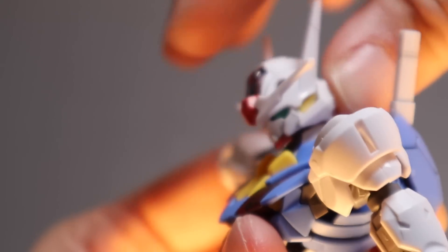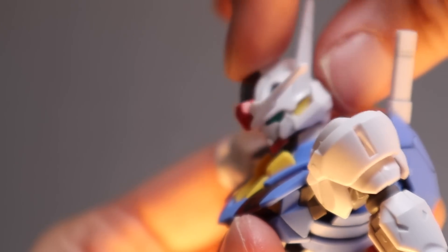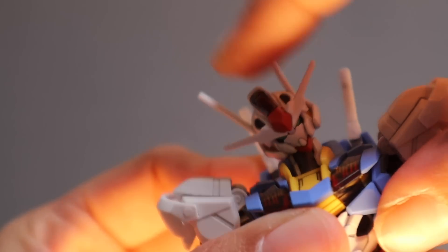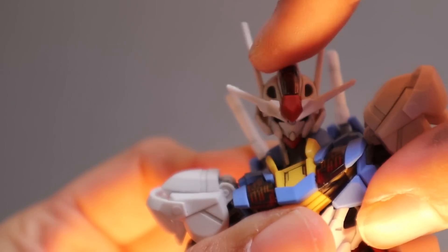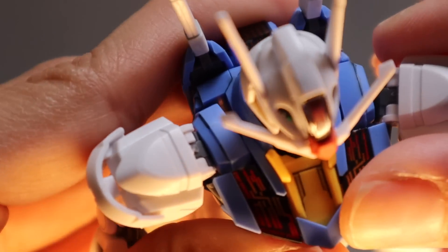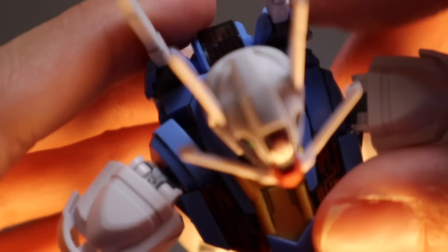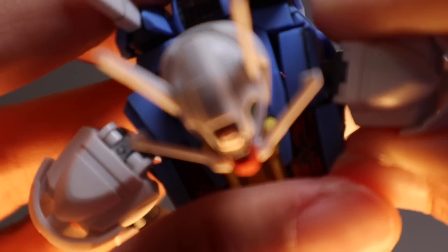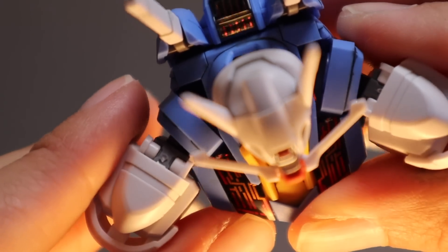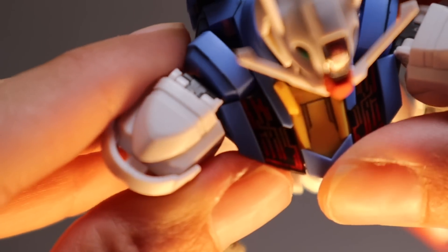For the head, she can look up about that far, down about that far, and bend to the side as well. It's really nice to see this amount of articulation in a high grade. The shoulders can move up and down, and she can also push them out this far. There's an extra part right here that allows for more movement - the articulation on this kit is absolutely amazing.